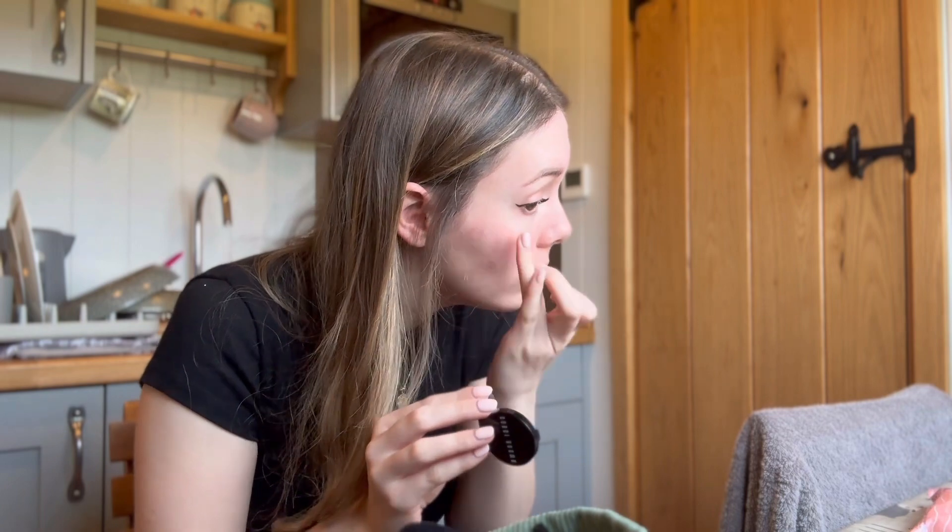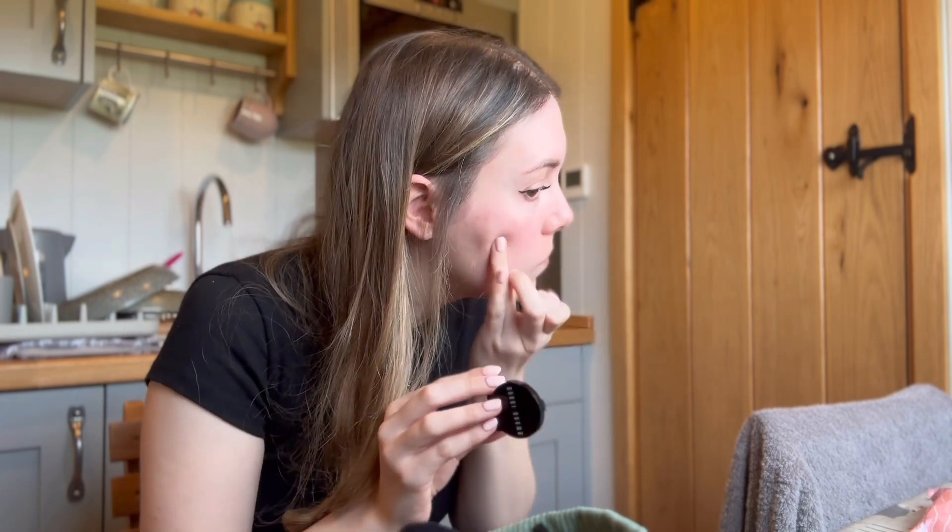Now for some concealer. I've always used the Bobbi Brown one in light bisque. You can also wear this without any foundation and it does just kind of elevate your face a bit to make it look like you've made a bit of an effort, but just not loads.